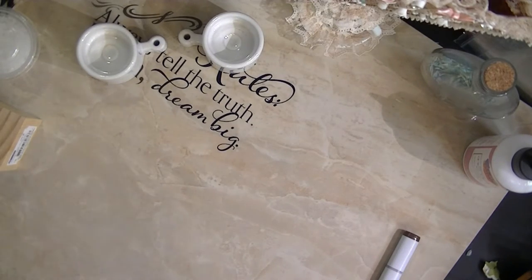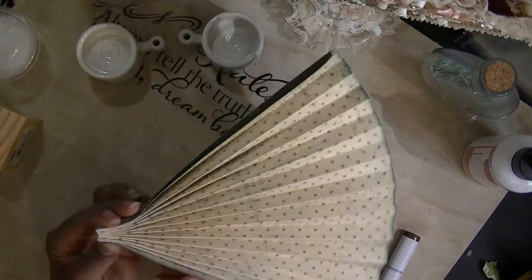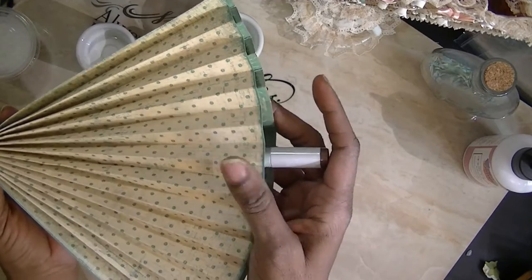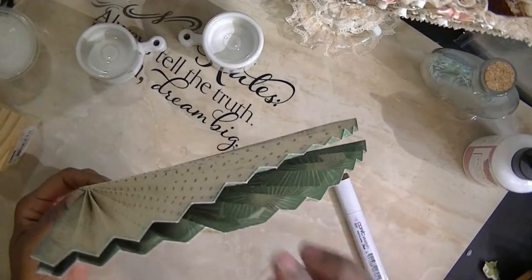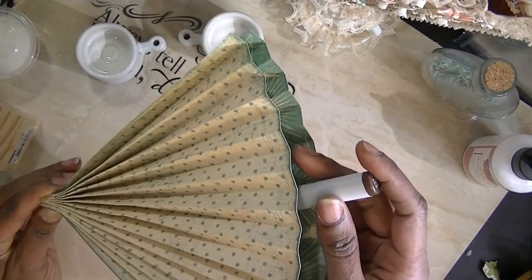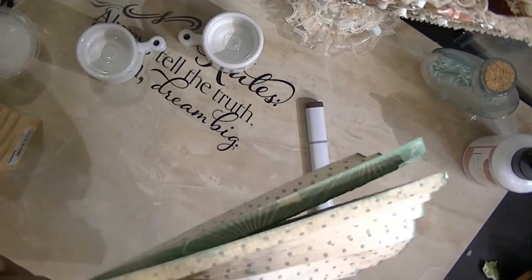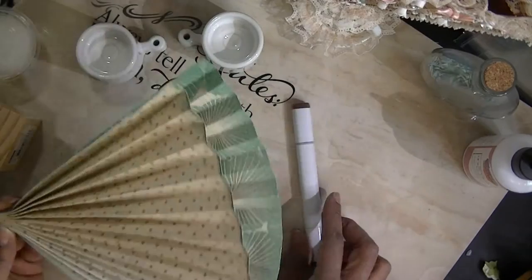I did get a suggestion from one of my subscribers — they were thinking that when we put these together and you put the glue in there, she suggested that you take a copic or something and put it in between when you glue it. Well, that's what I did. It did leave a little of the creases, but it wasn't so bad where I couldn't take those little wrinkles out.